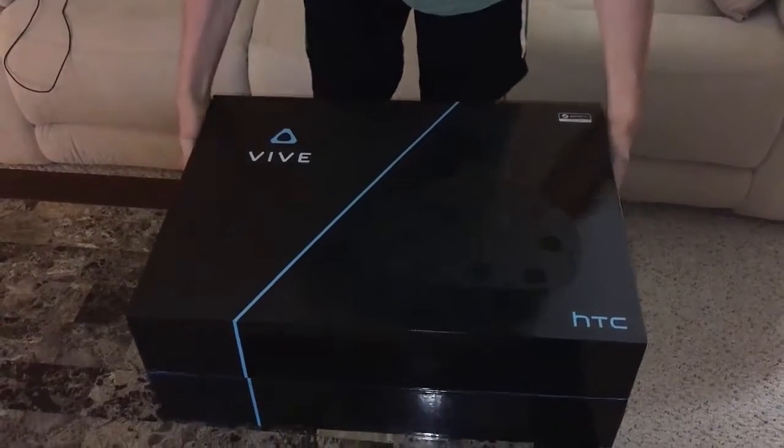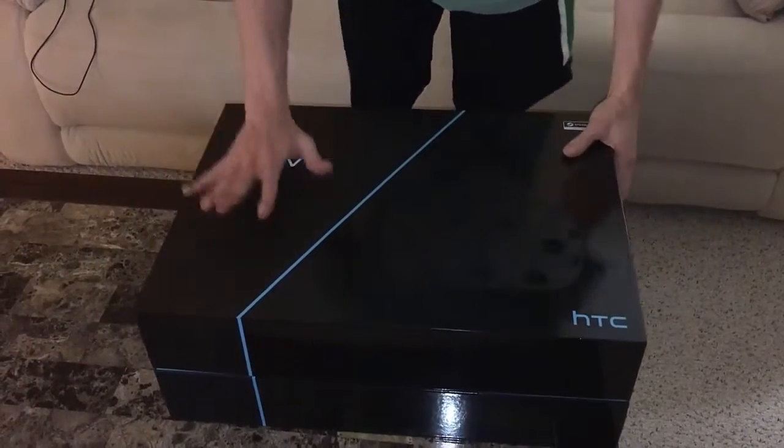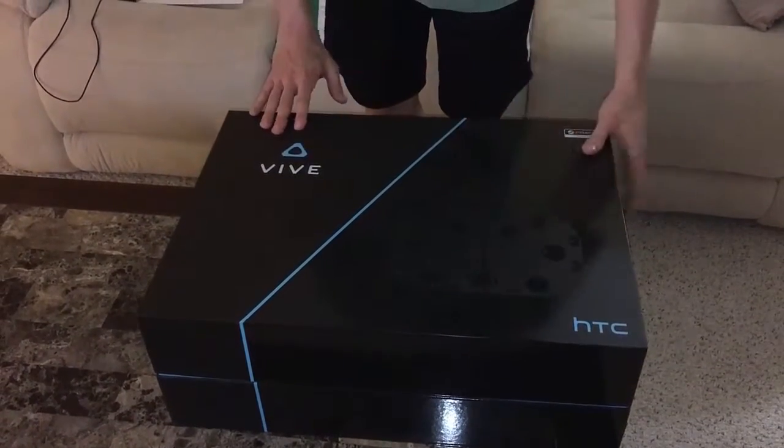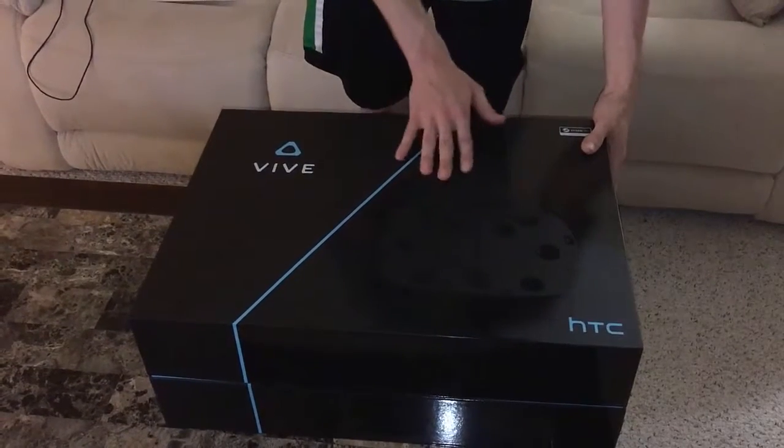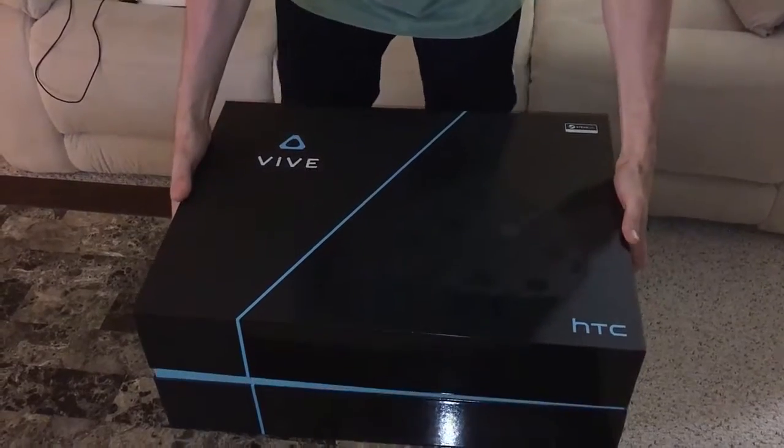Alright guys, so this is the HTC Vive. It's a pretty big box, pretty good heft to it. I like the matte finish on this side, the gloss finish on this side, and the little engraving of the headset is pretty cool. But you don't give a crap about the box — you care about what's inside — so let's go ahead and check that out.